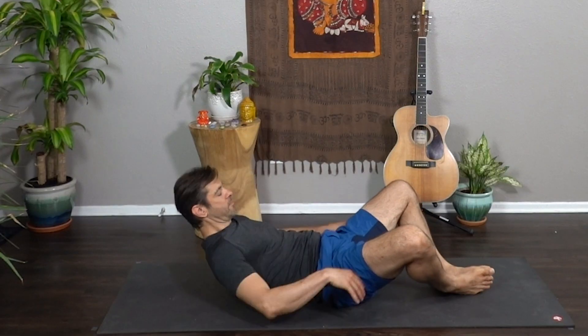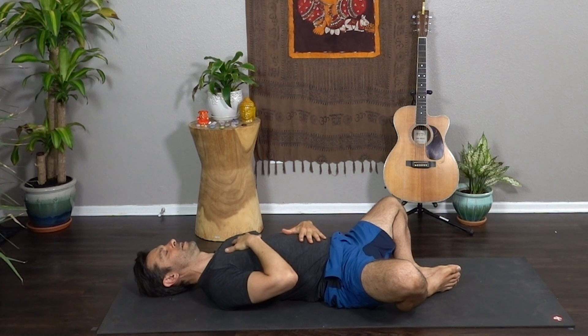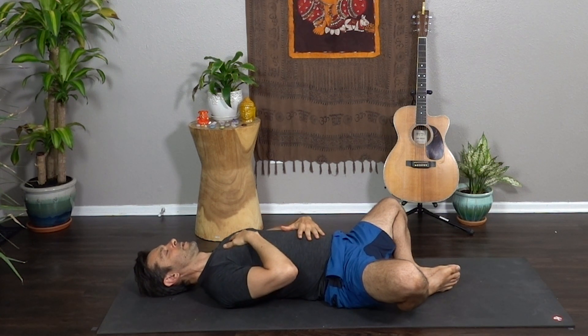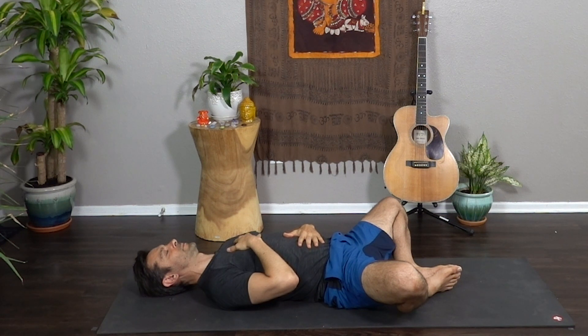Let's begin on our back in Supta Baddhakonasana. Soles of feet together, knees wide, one hand on your heart, one hand on your belly. Close your eyes, take a big breath in. A long, slow exhale out through the nose. Relax your shoulders. Another big breath in, a long slow exhale. Relax your brow, soften your jaw. A couple more big, long, deep breaths like this. Eyes closed, just softening and relaxing from the top down.